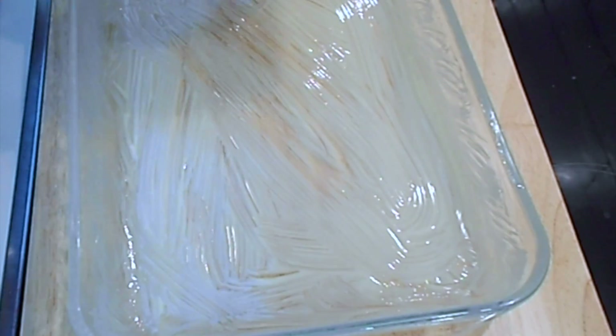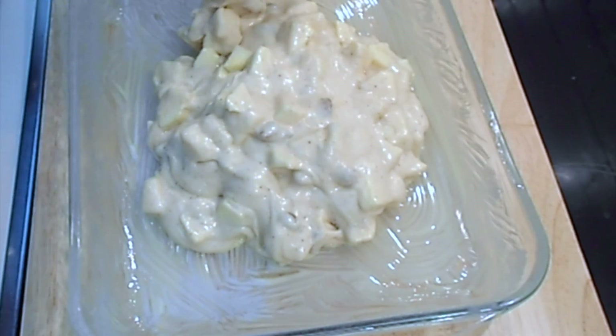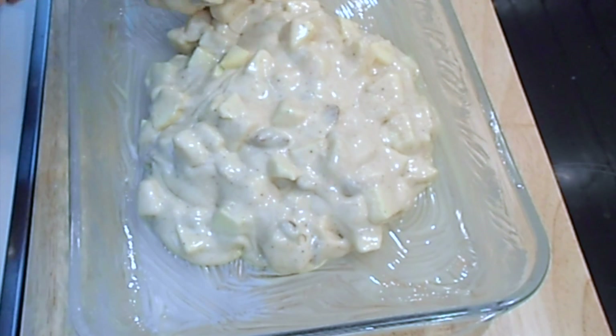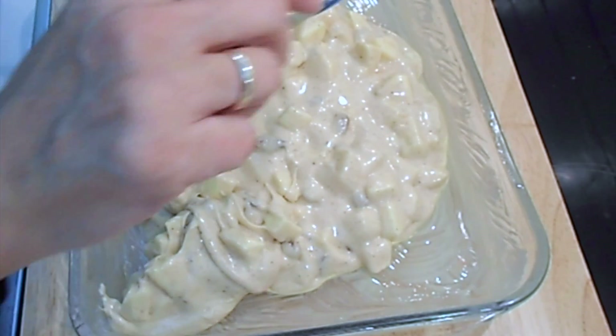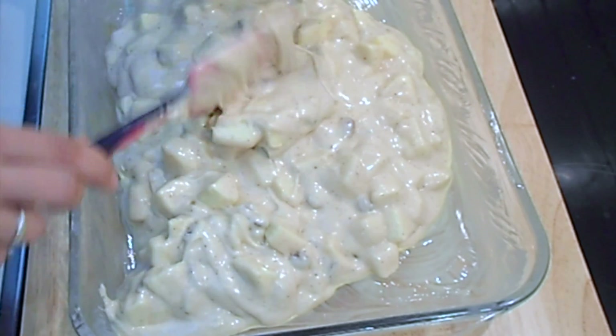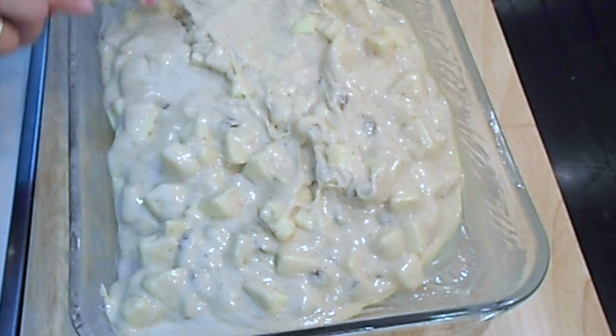Now it's ready — place it into a greased baking dish and bake in your oven for about one and a half hours at 200 degrees Celsius.